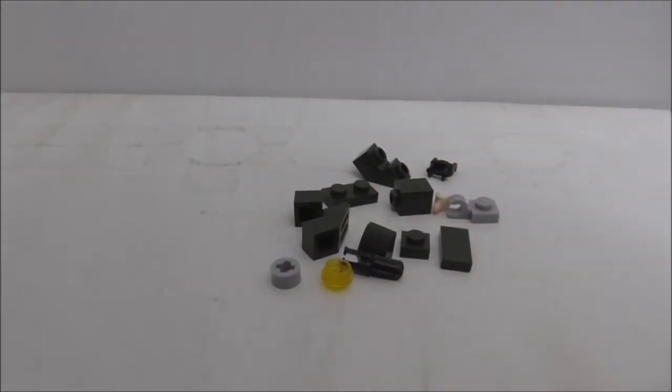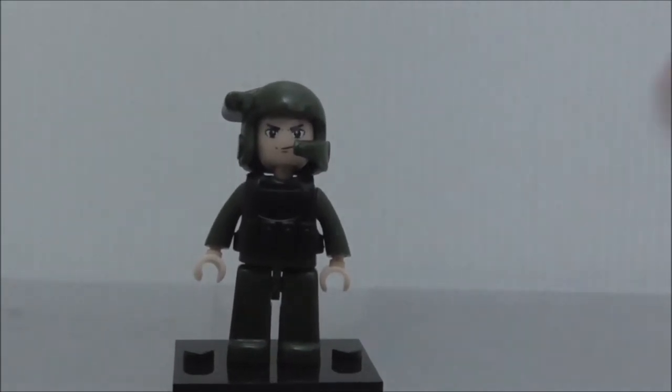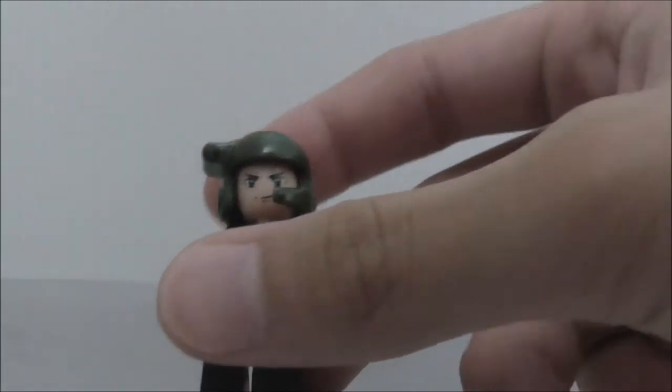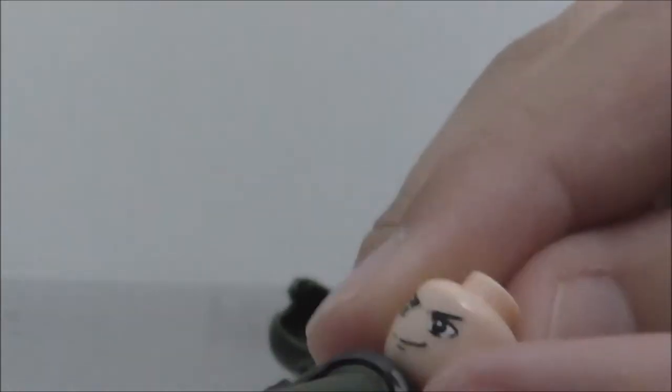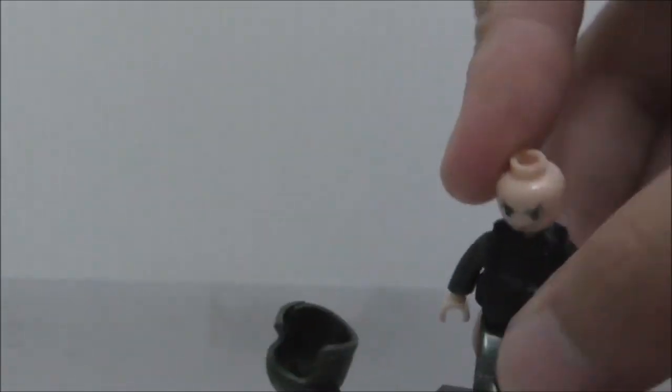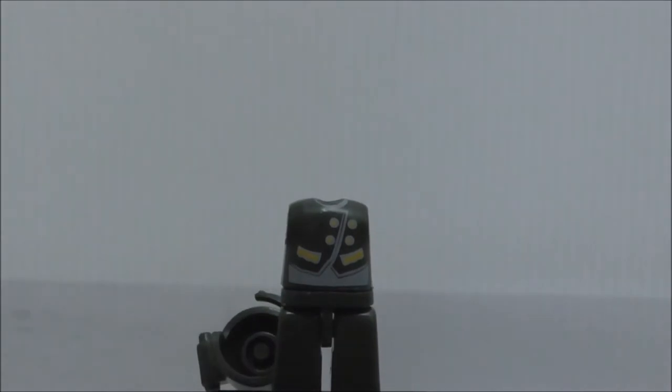This is the driver minifigure included in the set. It comes with a really cool helmet, and if you remove it you have a nice face with a little scratch — kind of bad, but it is what it is. You also get this armor piece, the same armor used throughout the set. Remove the armor and you can see the torso printing underneath. That's it for the figure.